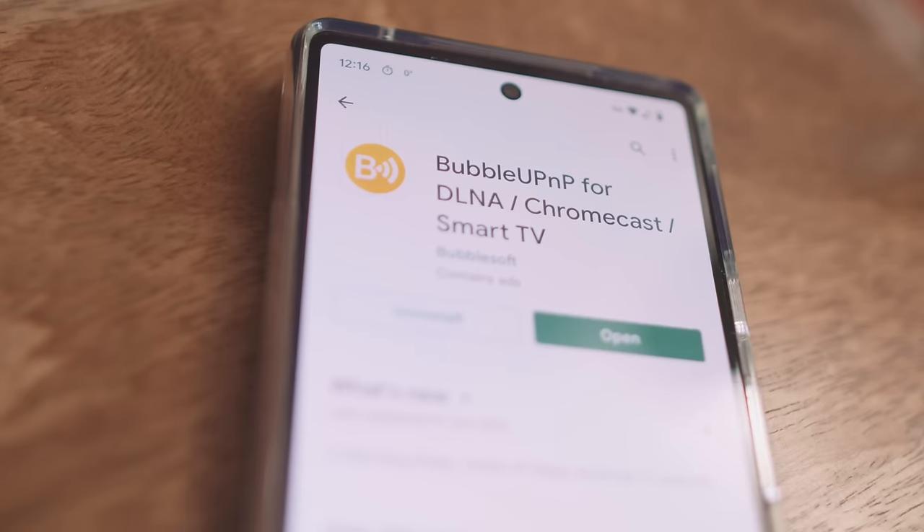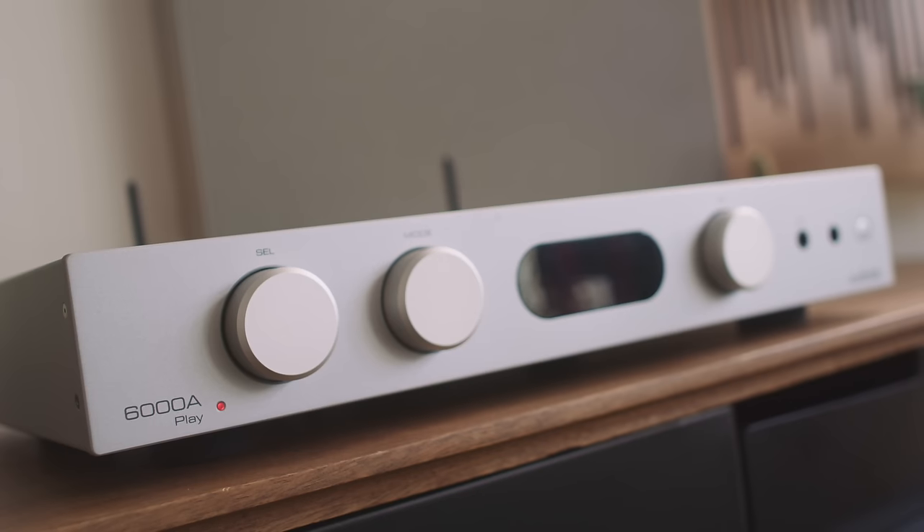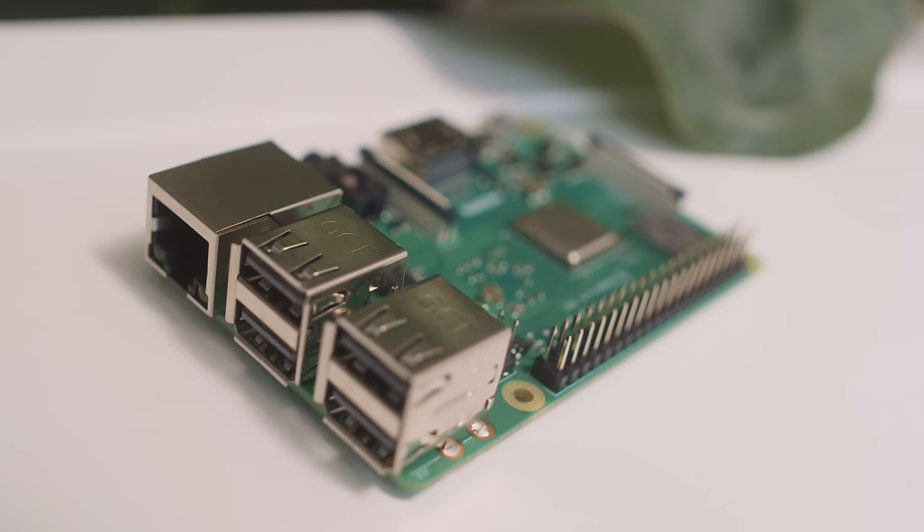What about workarounds? I'm pretty sure you can set up a Squeezebox server to stream to the Play-Fi input here, because it's effectively UPnP. Similarly, you can use BubbleUPnP on an Android phone to stream gaplessly to this. But both situations involve either an extra box or what I call a kludge — it's not an elegant fix, and you shouldn't have to fix something that costs a thousand euros. We could also add a Raspberry Pi to access the DAC via USB — oh wait, no, because there's no USB port on the back of this thing.